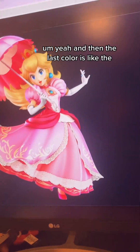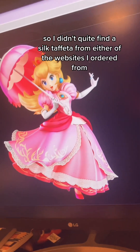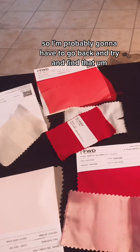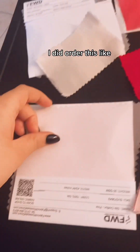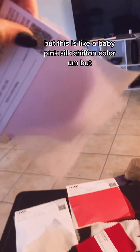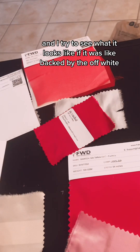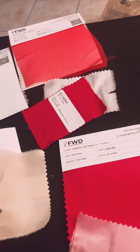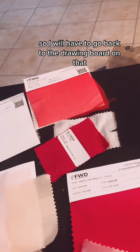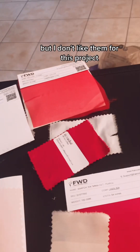The last color is the lightest pink. I didn't quite find a silk taffeta from either website that felt like a match, so I'm probably going to have to find that lightest pink somewhere else. I did order a baby pink silk chiffon, but the camera's not picking up the color well, and even backed by the off-white it's just not reading correctly — so I'll have to go back to the drawing board. I ordered these chiffons just to see what they look like, but I don't like them for this project.